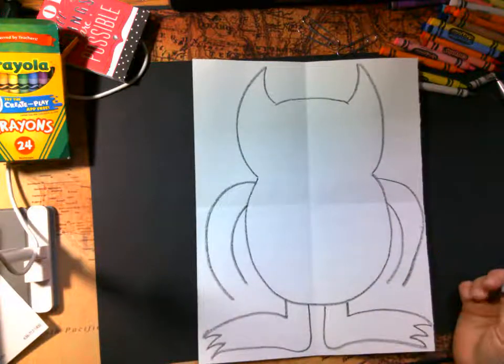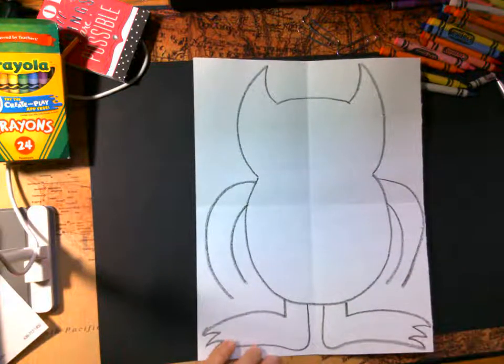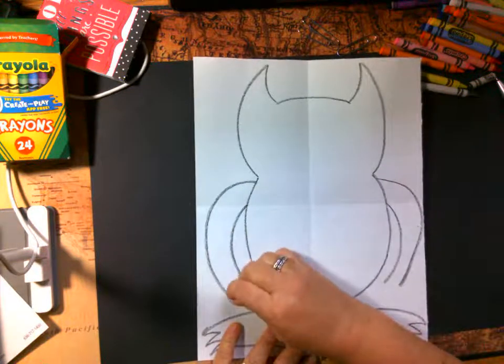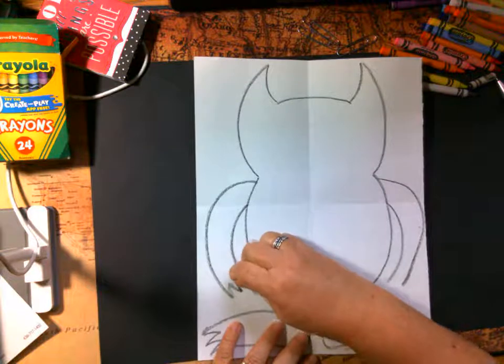Okay, now let's do his fingers or hands — it's going to be just like his toes: one, two, and back.